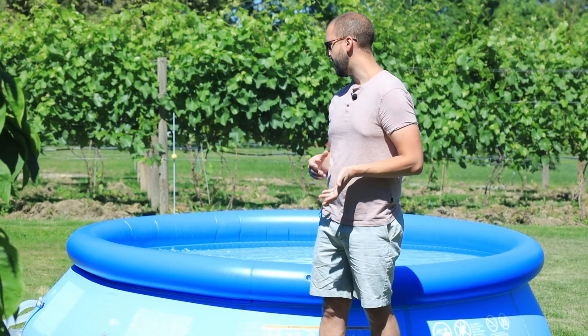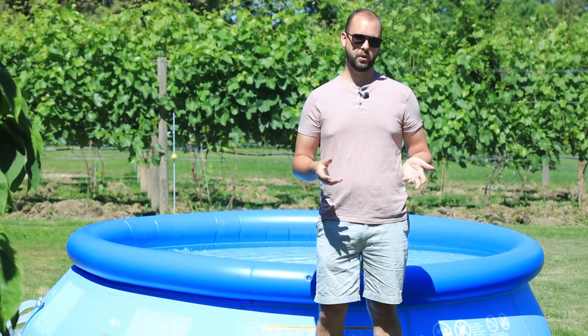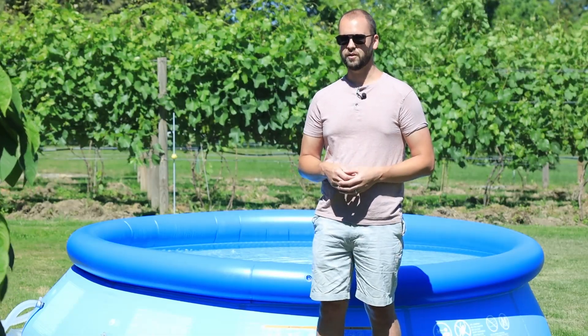I hope that helps you out and keeps your pool from turning green on you. Thanks for watching.